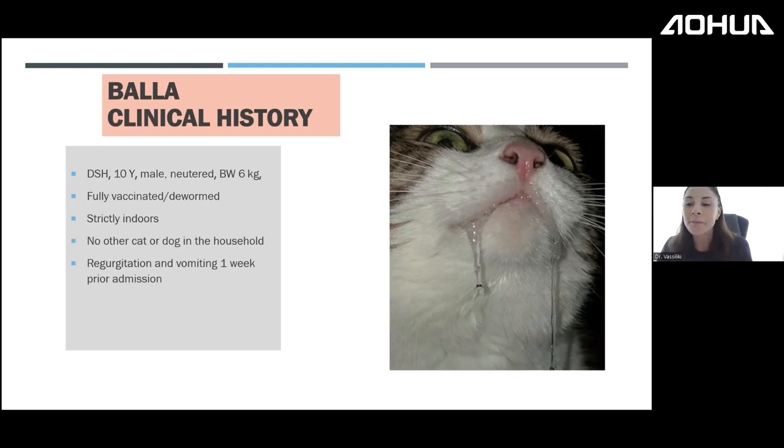This cat was drooling and hypersalivating. The first thing we always do with a hypersalivating cat is check the oral cavity for ulcers, stomatitis, or a string. Hospitalized cats with GI signs and nausea characteristically extend the neck — this is very indicative of gastrointestinal disease.